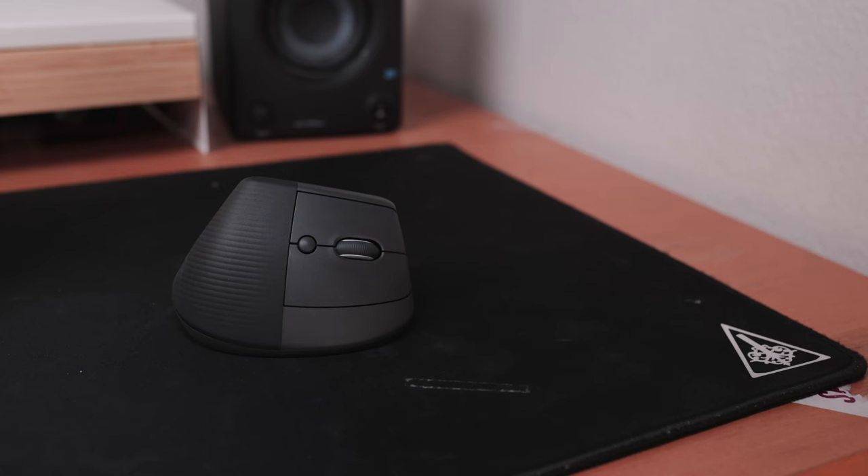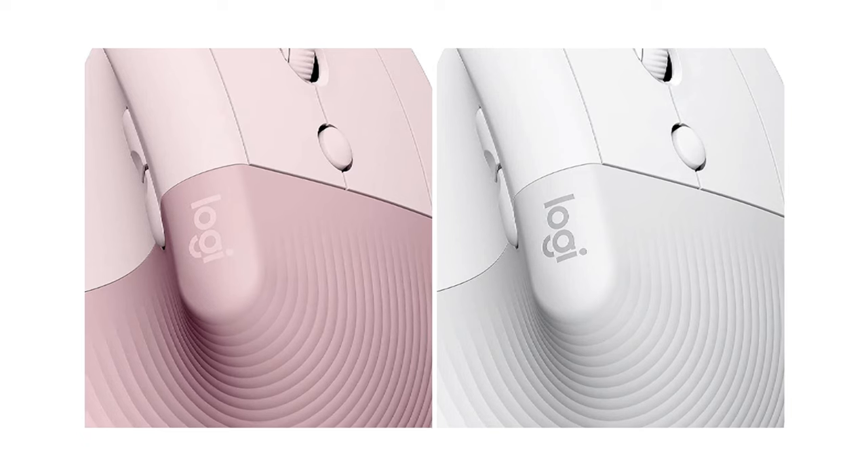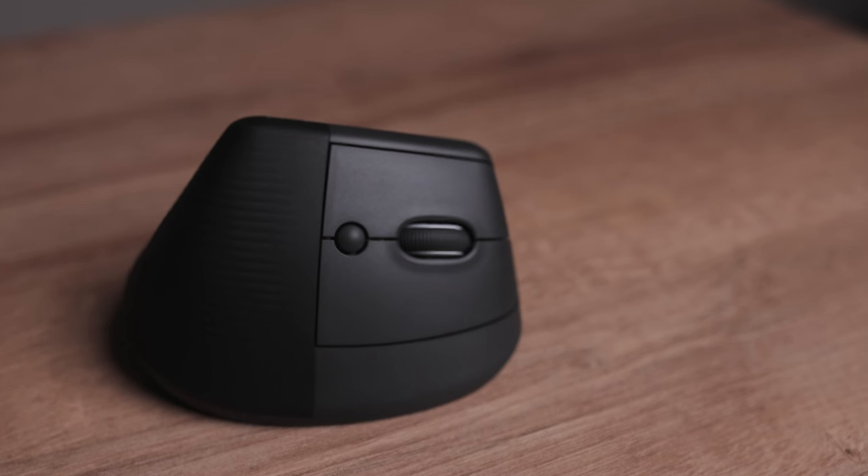The outer appearance is automatically noticeable on anybody's desk, as we're used to seeing very traditional-looking mice. It comes in a wide variety of colors: black, white, and pink. I personally went with black because it looks the best in my setup. Surrounding the mouse there are several buttons, most of them are very silent — like the left and right click and the scroll wheel. It's so quiet it's almost strange. There's also a button you can program in the software, which we'll talk about shortly.